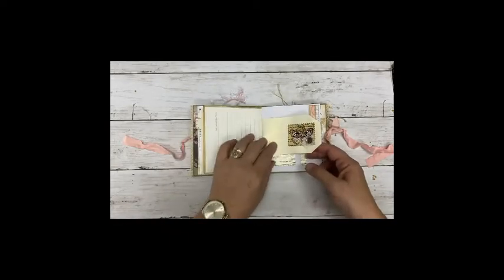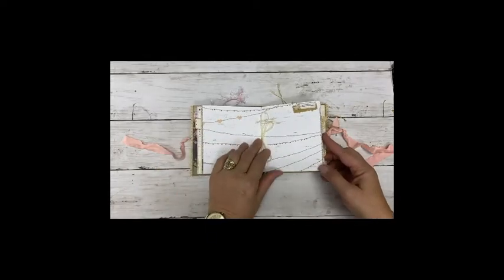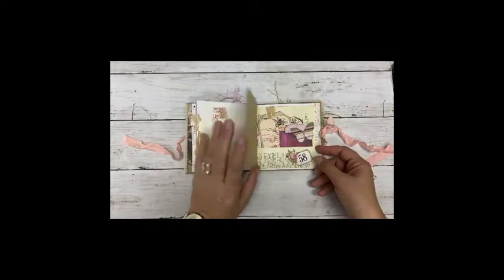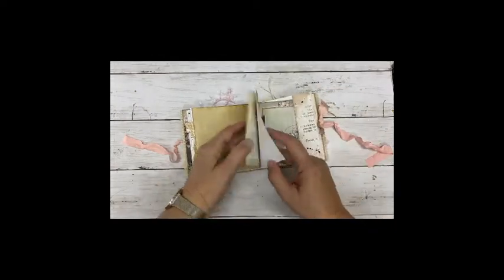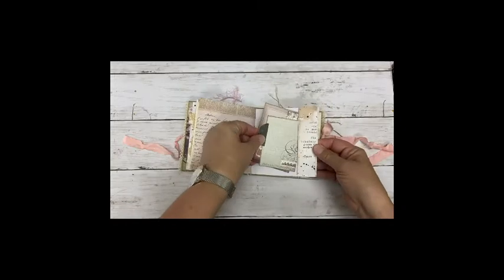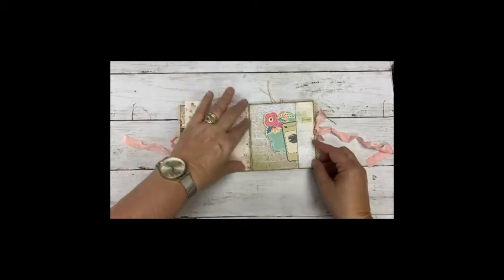Coffee dye paper. Lined paper. Tag. So this is the middle of the journal part.